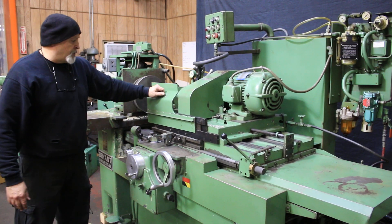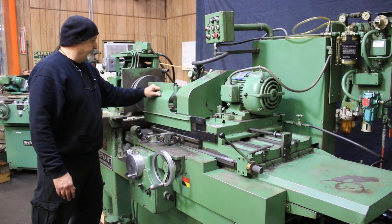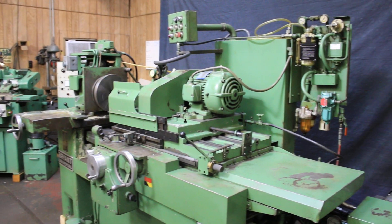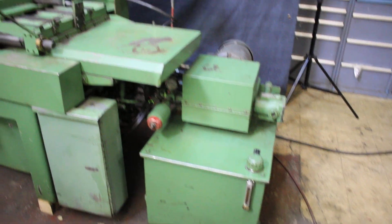It's got a little guard here for putting in front of your work. That's the Bryant ID Grinder, also known as the Chucking Grinder. Thank you very much.